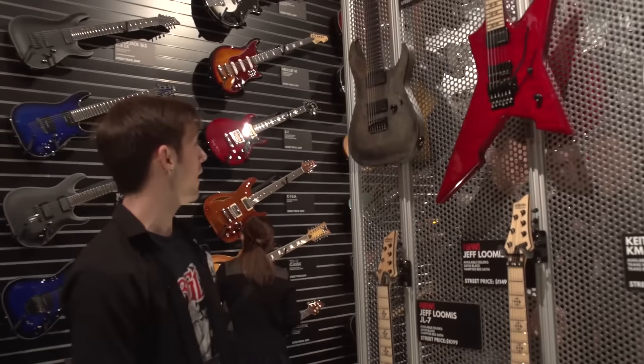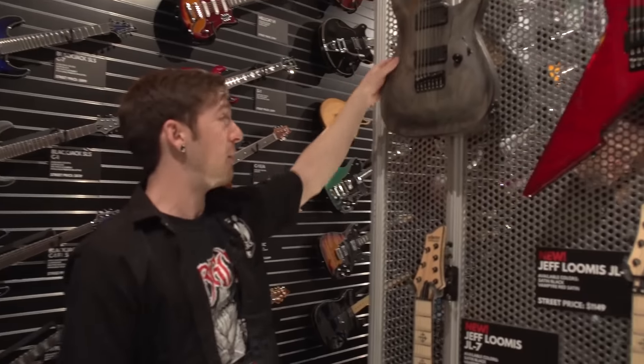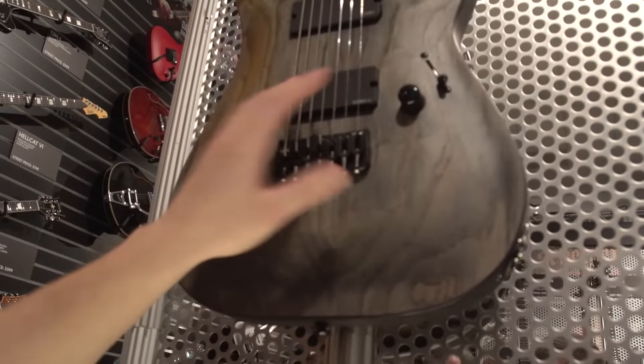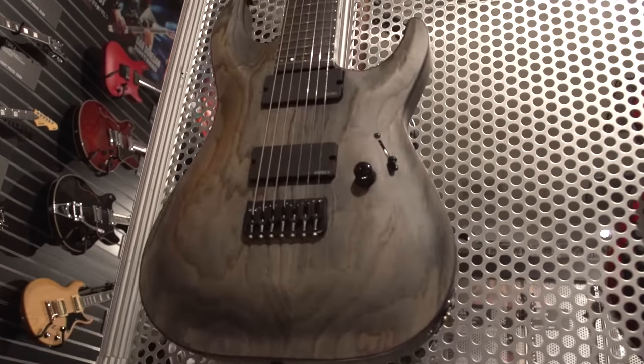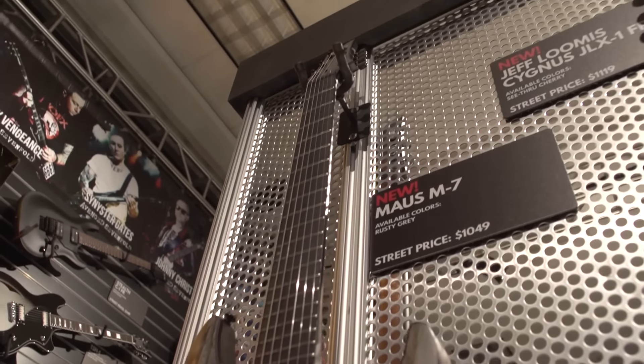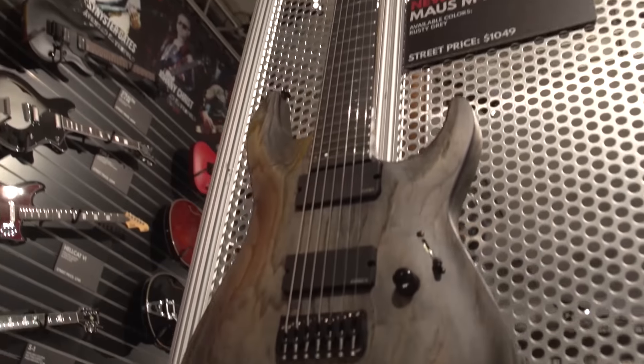One more I'll show you is the new Muse signature. It's a thinner body, new finish, slimmed-down controls — one volume, three-way switch. He's got an 81X and an 85 in the neck. Vector 2016. Thanks so much for watching.